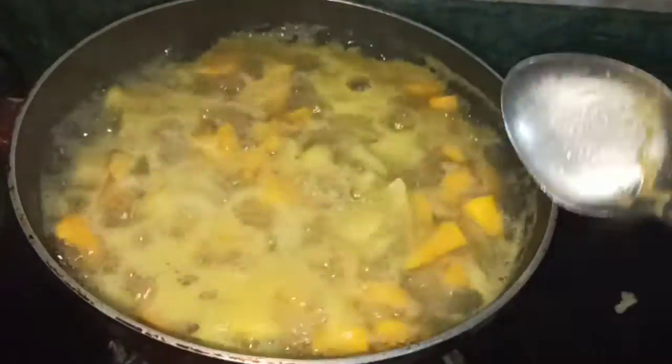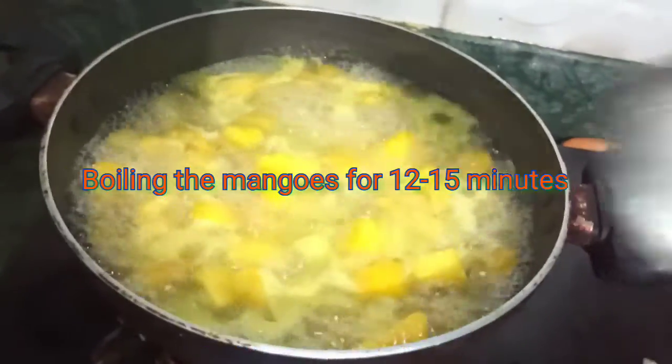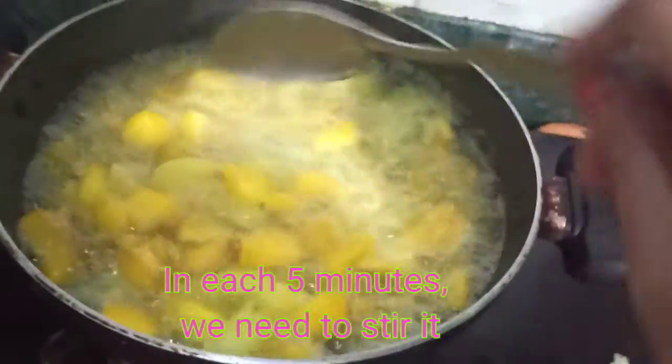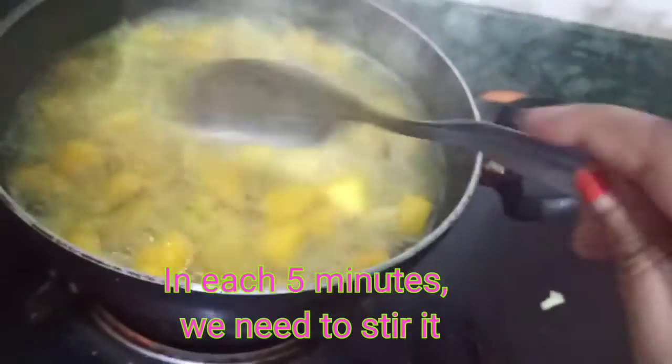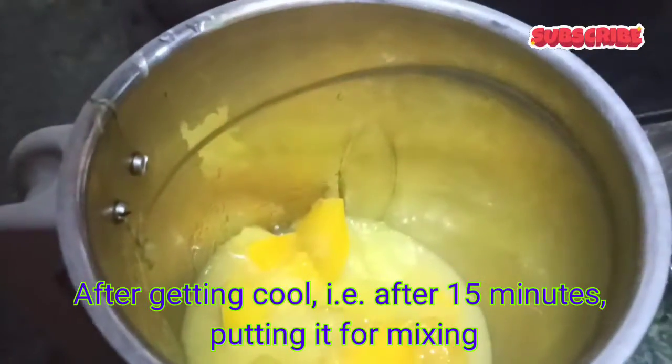We need to boil the mangoes for 12 to 15 minutes and in every 4 to 5 minutes we need to stir it nicely. Now after getting coolant we are keeping it for mixing.